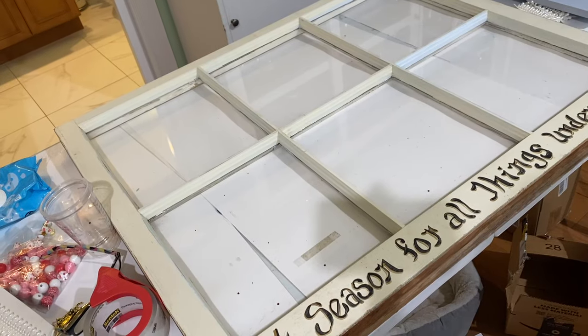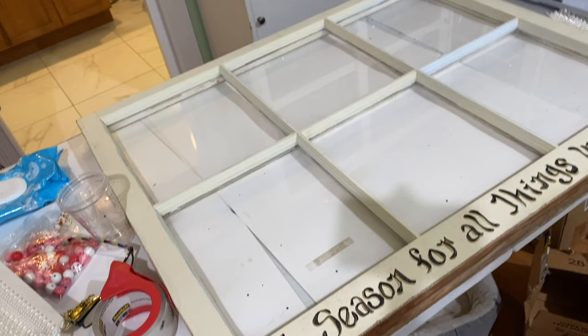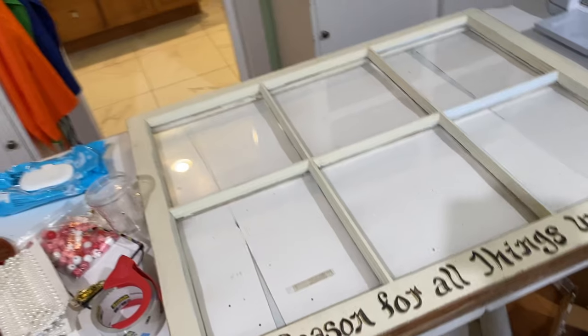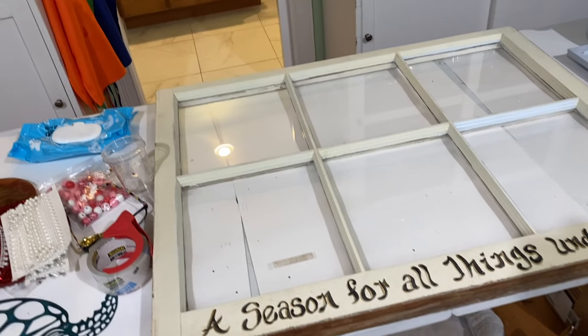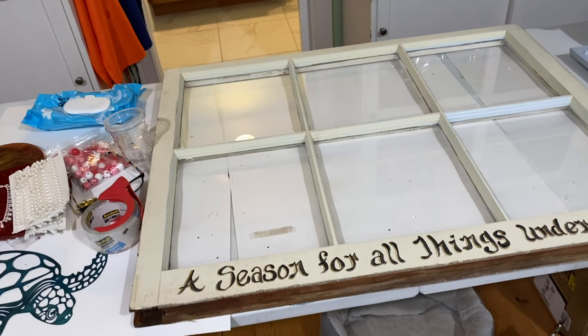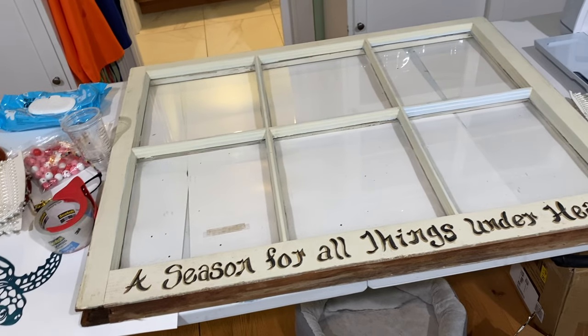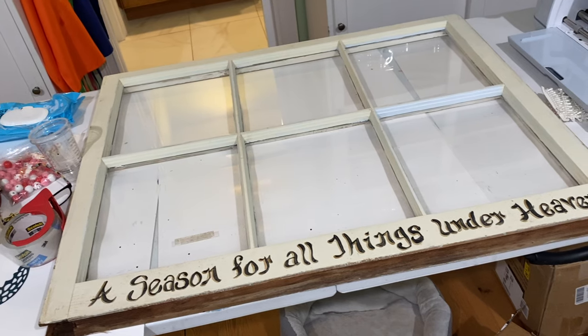For this project, I started with a 36 by 28 inch old window that I had picked up at a garage sale probably well over a year ago. I showed it at the end of one of my videos and I might have to go back to look to see how long ago it was, but I just loved the saying on it — 'a season for all things under heaven' — and I knew I wanted to put a tree on it.